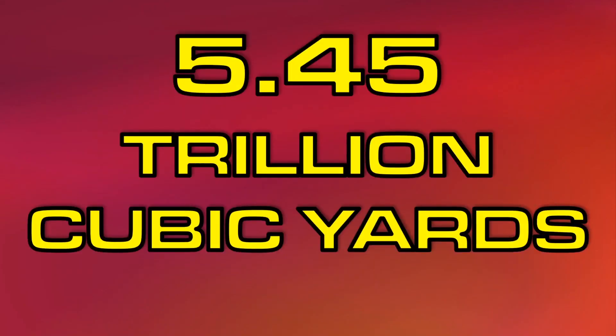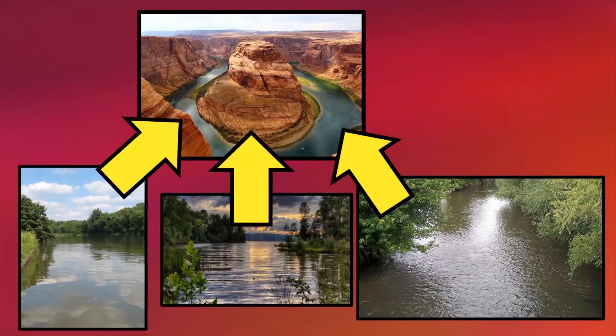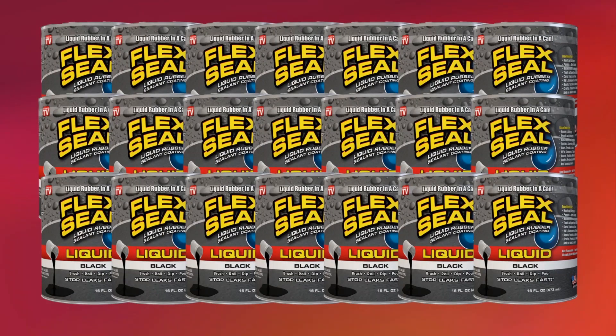Anyways, the volume of the Grand Canyon is 5.45 trillion cubic yards. To put this into perspective, if you were to take all of the water from all of Earth's rivers and place it into the Grand Canyon, it would only fill it up about halfway. So, we're going to need a lot of Flex Seal.